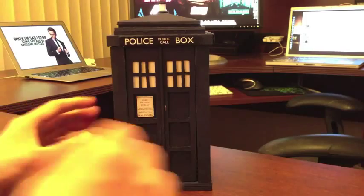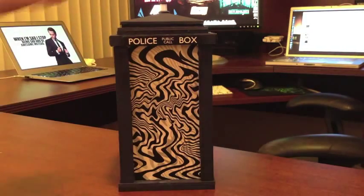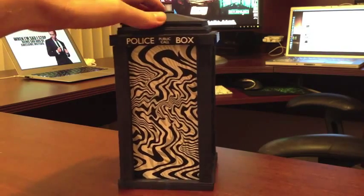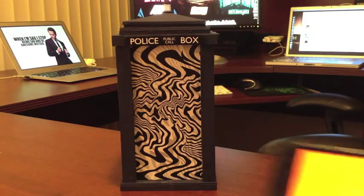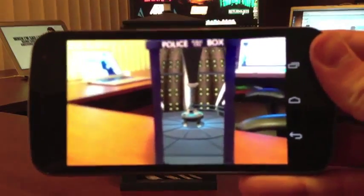So I grabbed the X-Acto knife again, and I hacked off this front door here, and I added this kind of tiny black and white pattern behind it. Now before you're like, what, that's lame — what's up with the zebra print inside the TARDIS, Greg? The real TARDIS doesn't have that. Check this out. I built this little companion app that goes with it. You hold up the phone to the TARDIS, and bam, it's bigger on the inside.